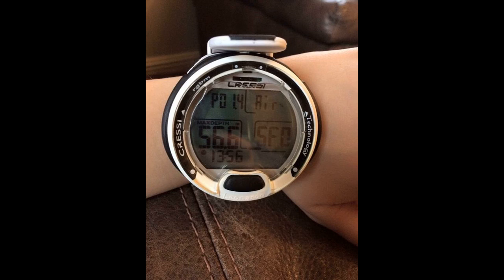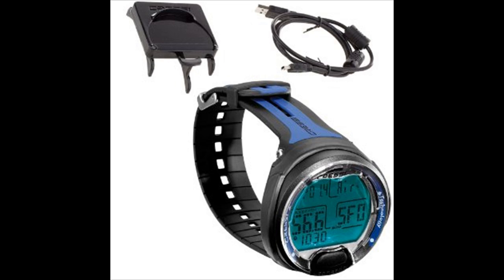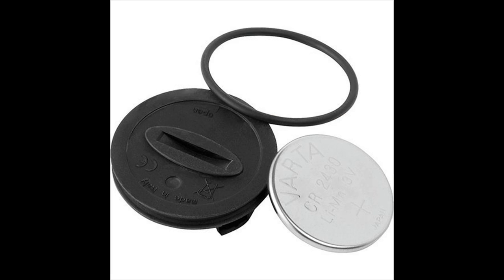This dive computer isn't exactly feature-rich, but there are a few features worth noting. The user-changeable battery is a nice feature and reduces maintenance costs since you don't need to take this computer into the shop to have the battery changed. Cressi has made the battery life icon hard to miss, making it more likely for new users to know when their battery needs to be changed or recharged. It is also equipped with an onboard logbook that can hold about 60 to 70 hours of your latest dives, which is more than sufficient memory if you're just starting out. You can also easily download all your logged dives to your PC or Mac with the optional PC download interface kit, and once downloaded, you can see more detailed dive profiles including colored graphs.